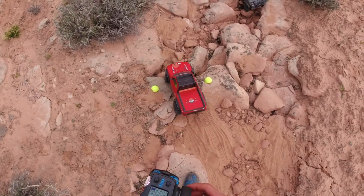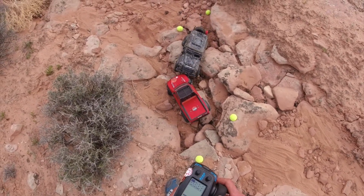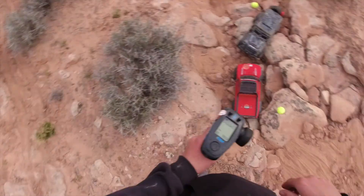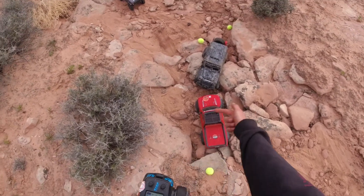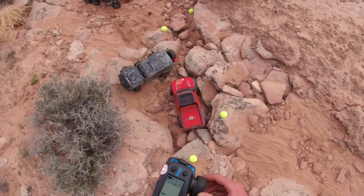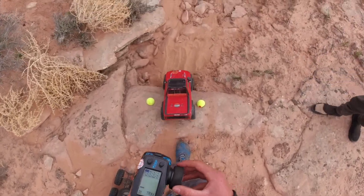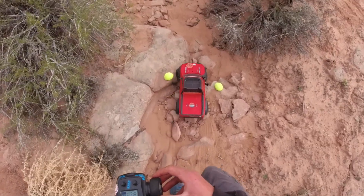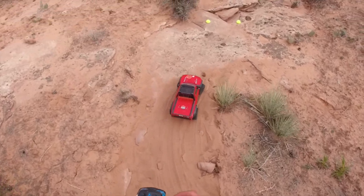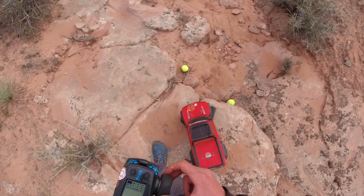What's going on everyone — got a video here for you. We're doing some crawling in Moab with some friends. We built this little course at our campsite, got the gates, and went up and down this wash — super fun. I had my TRX4 Sport, Gmade, and Axial, but ran the TRX for this. My friend had a TRX4 Tactical Unit. It was a fun time, so hope you enjoy and we'll catch you in the next one.